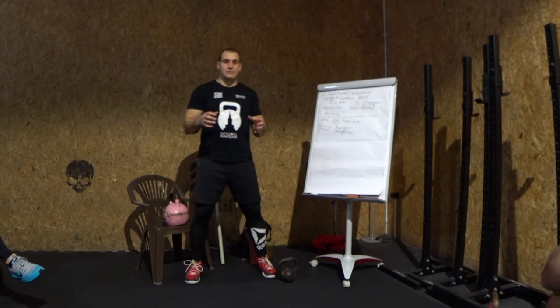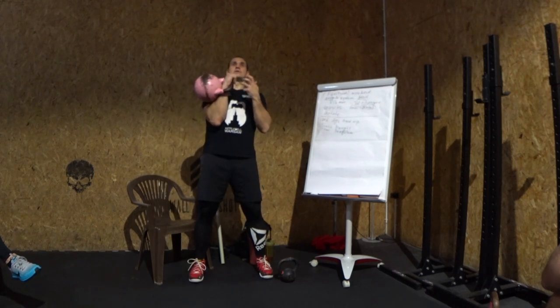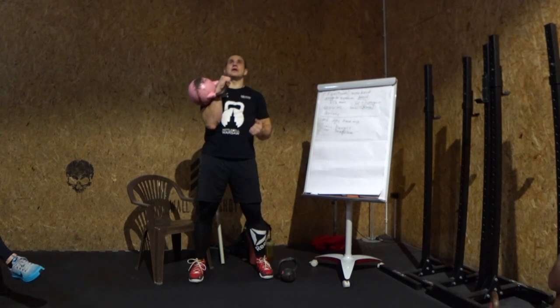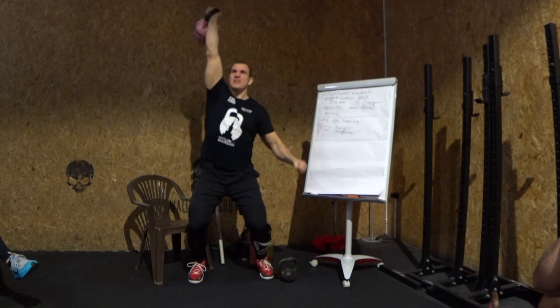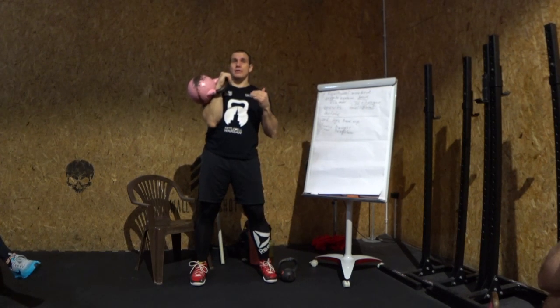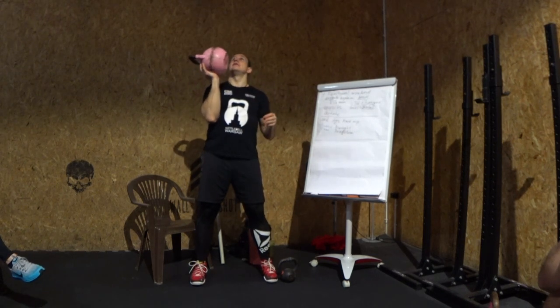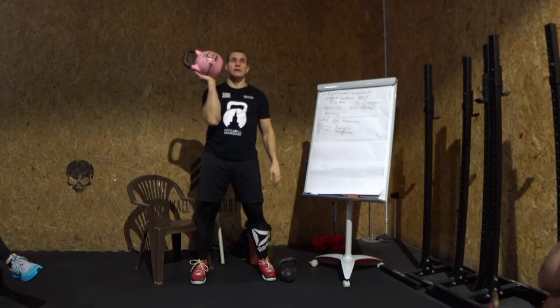Sometimes people work in the jerk by lifting slowly for a long time. But professional lifting is a very short movement — like this. I'll show you. Let's move.